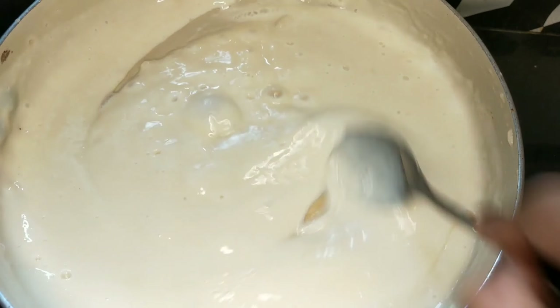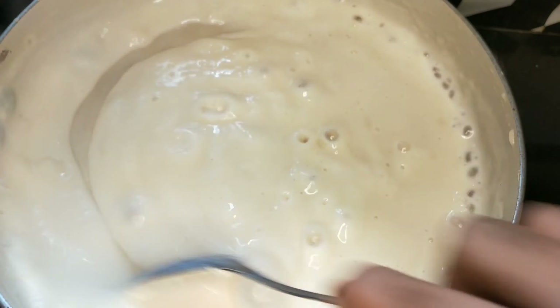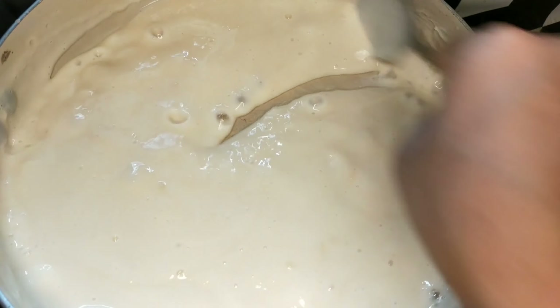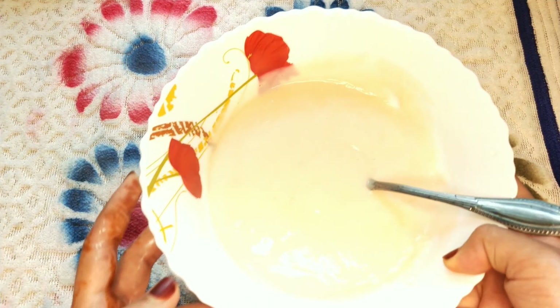The cream is ready and the consistency is very thick. Put it in the fridge.